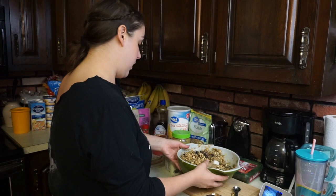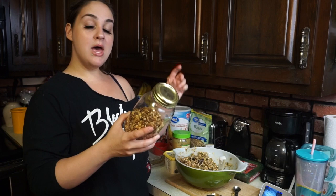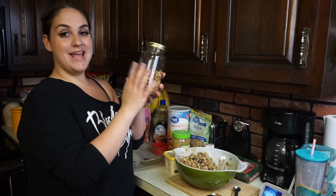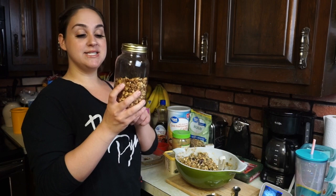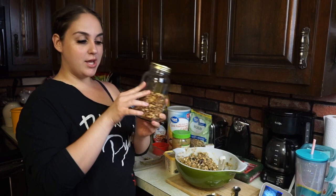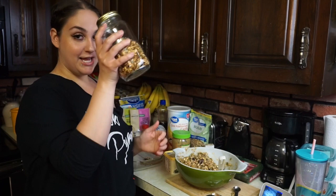Now you're going to pour your granola mixture into the buttered dish. I have some homemade granola in my mason jar that I made pretty much the same way, but using dates and maple syrup instead of peanut butter. You can also use homemade granola as a cereal — just pour it in a bowl, add a little almond milk, and top with fresh fruit. So good. I definitely need to make a fresh batch in granola form too.